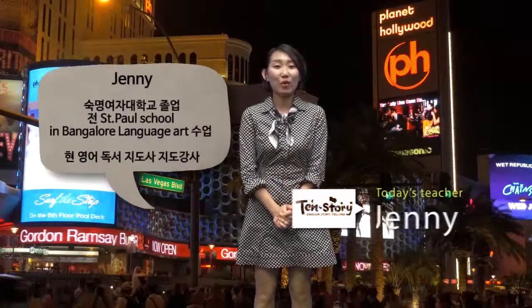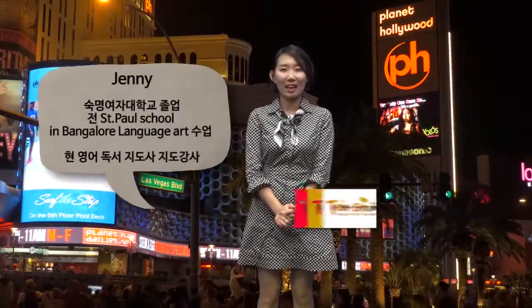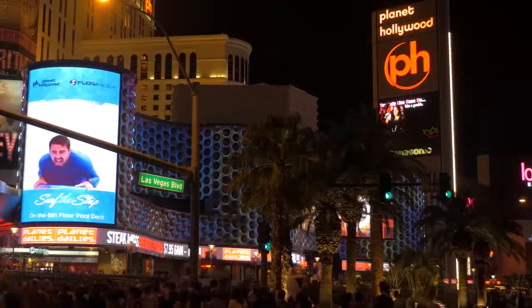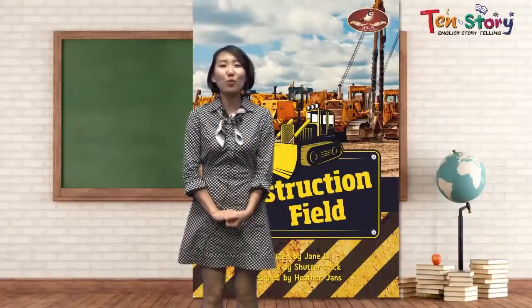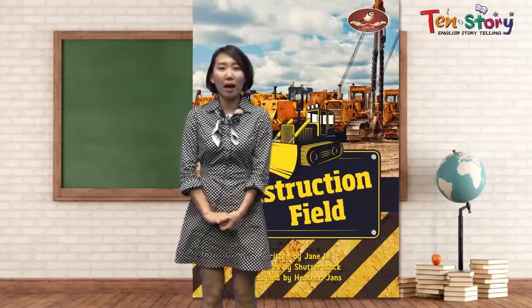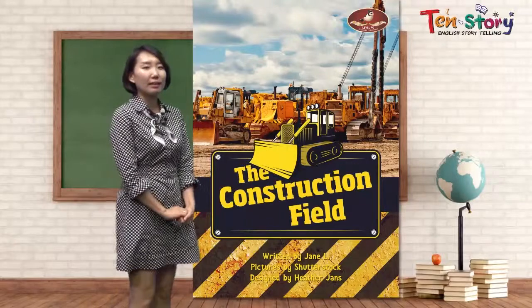Hi, friends. I'm your English book storyteller, teacher Jenny. Good to see you again. Today, we are going to read a book about the construction field.